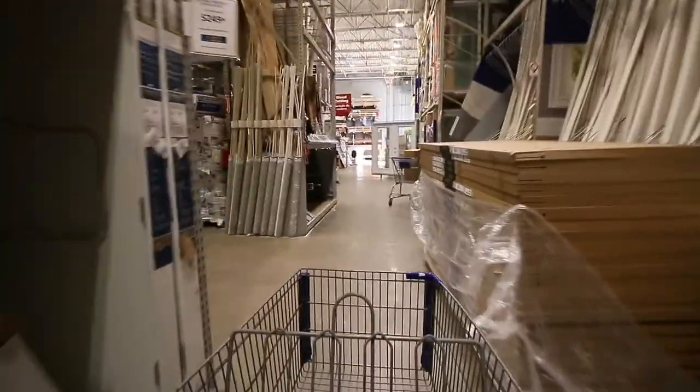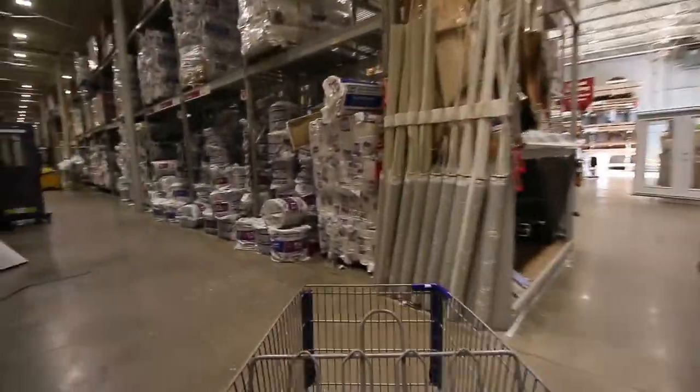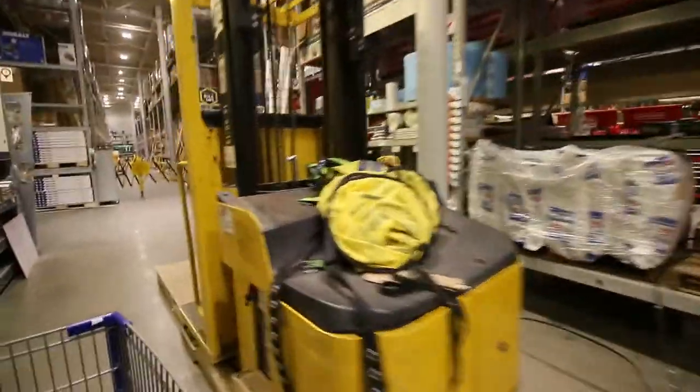This was supposed to be a fast and easy job but I had no idea where Reflectix would be. An employee told me to look at the end of aisle 52 on the right. I think I see it - Reflectix insulation. This should be enough.